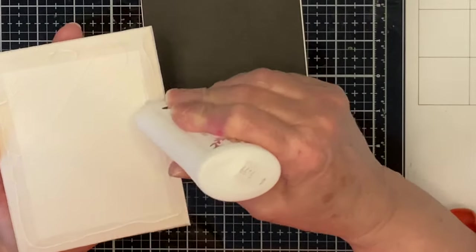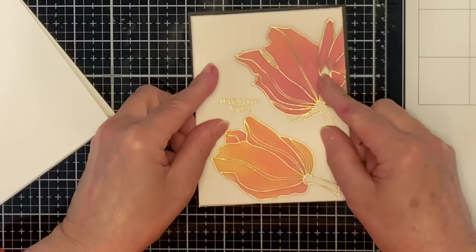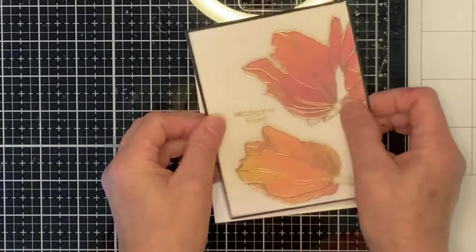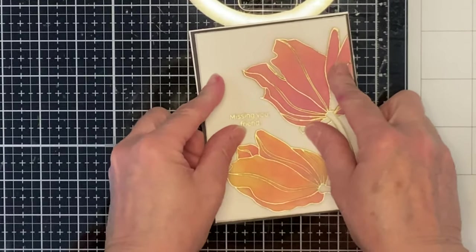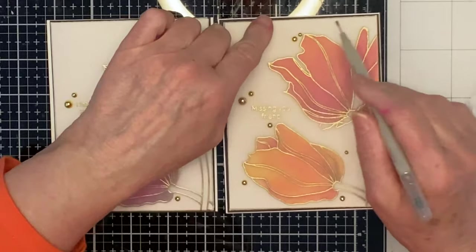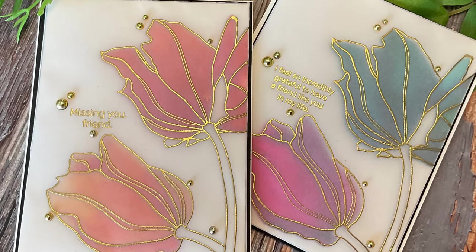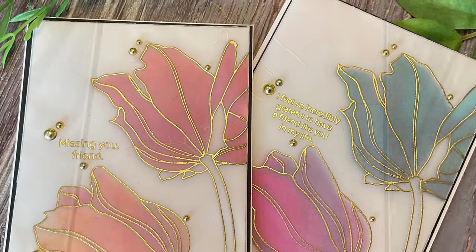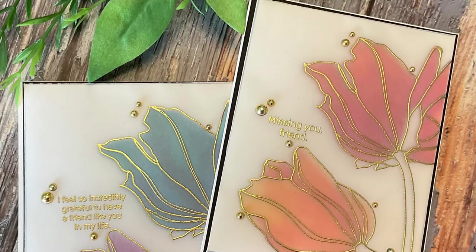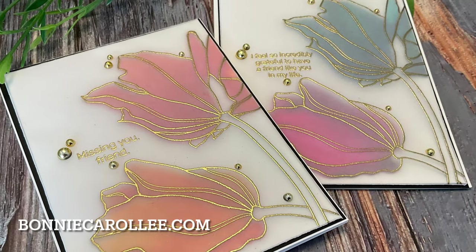The panels are mounted on black cardstock that measures five and three-eighths by four and one-eighth of an inch. The card bases are A2 size of Neenah Classic Crest 110-pound cardstock. Both cards are embellished with gold foil pearls by Studio Kasia. And that wraps up the soft and pretty vellum overlay cards featuring Alex Siberia Design's Tulip Close-Up. I hope you enjoyed this video and, as always, I appreciate your visit.